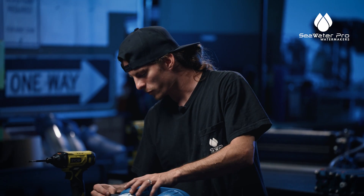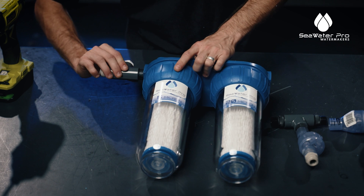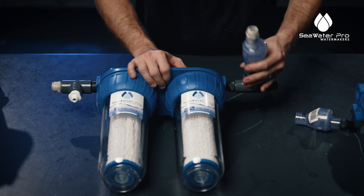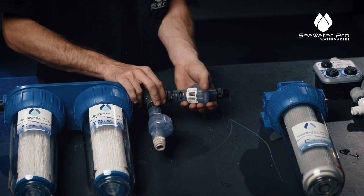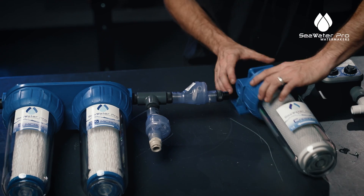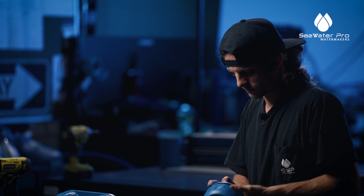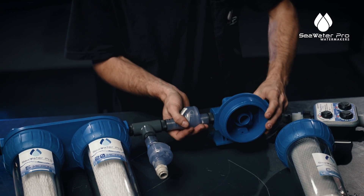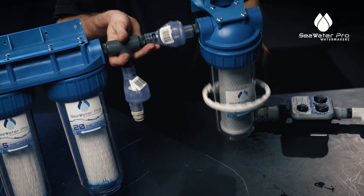Now we're going to work from left to right with our fittings. This is your low pressure gauge — I'm going to install it here. You want to be sure not to over-tighten these plastic fittings; they have O-rings and you don't need to over-tighten them. It might be easier to take the filters out for this. Now with the provided tool, you can tighten this nut.